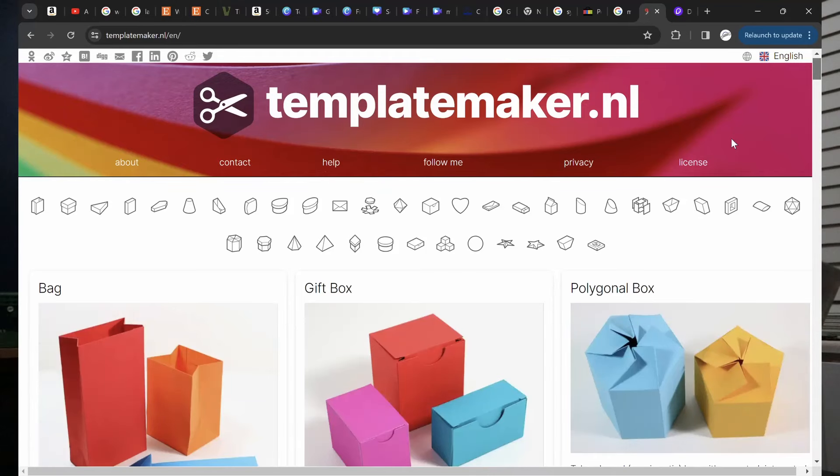For those continuing to watch on this channel, here's a little bonus project. Now you've made all your stuff, what do you do? You've got to pack it up, and unless you save every last bit of packaging that comes to your door it's very unlikely you'll have something that's the ideal size. So I've found this website called templatemaker.nl — there are absolutely hundreds of different box templates you can use.